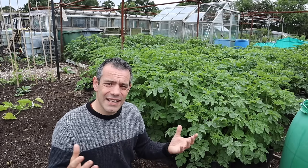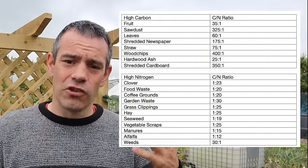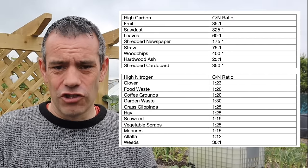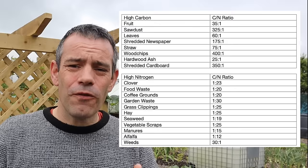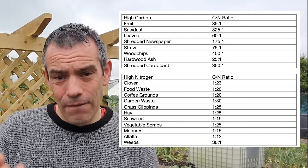I urge you to save this video and come back to it so you can see what these products contain. As you can see from the tables, simply adding 30 times more browns over greens isn't going to work because it doesn't break down. Instead, we need to consider the actual carbon and nitrogen ratios. For example, if we were to just add weeds to our compost bin, we're pretty much set because there's about 30 times more carbon over nitrogen in weeds.